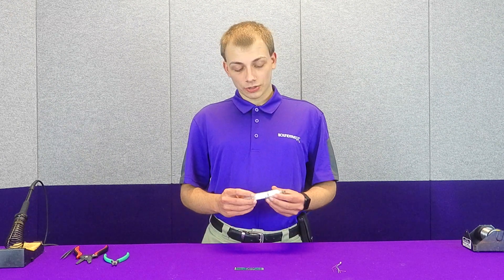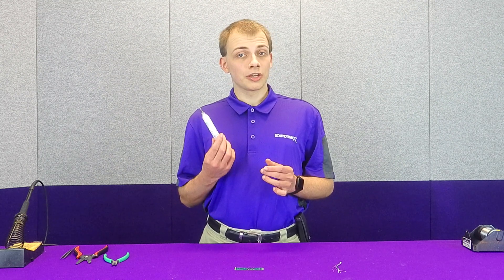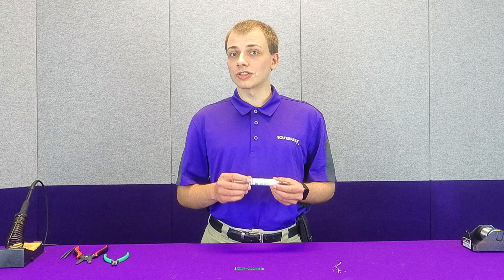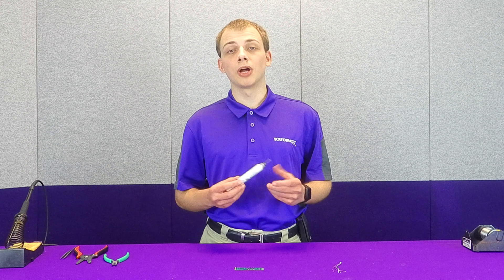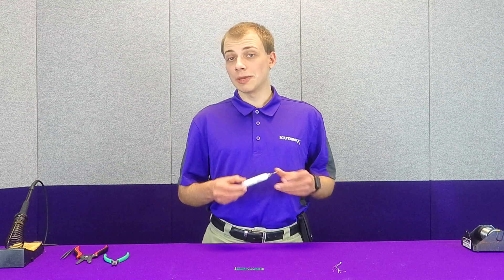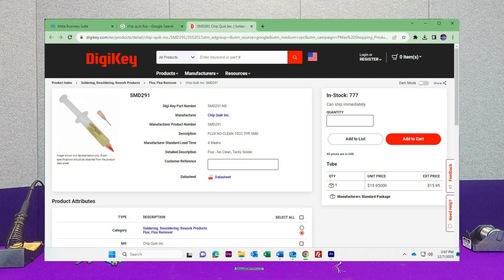One of our most frequently asked questions is what sort of flux do we use? Now this is a commercial grade of flux. It's not typically available for purchase in single tubes — we buy this in bulk. However, there is another type of flux that we typically recommend. It's called ChipQuick and you'll find it linked at Digikey down in the description.